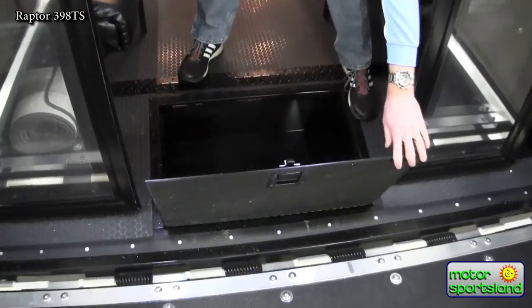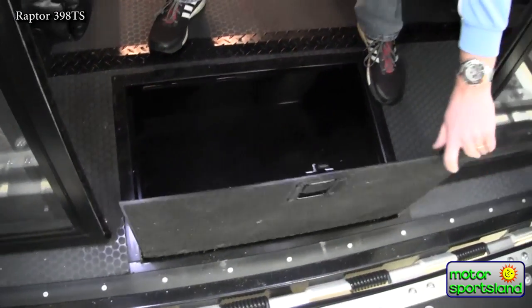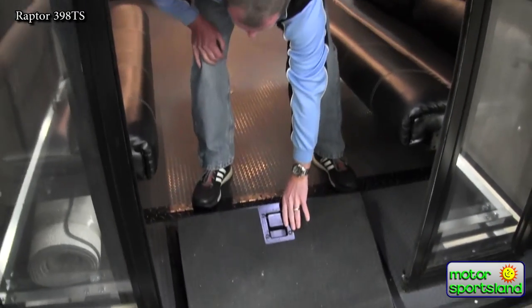There's a little toolbox area here with quite a bit of space. It goes back on either side — a good place to leave tie-down straps, tools, things like that.